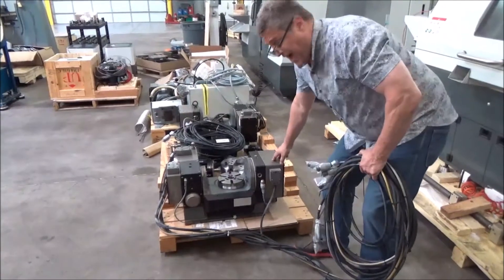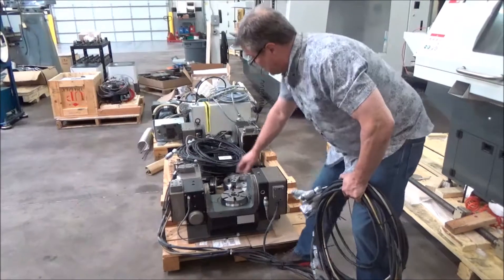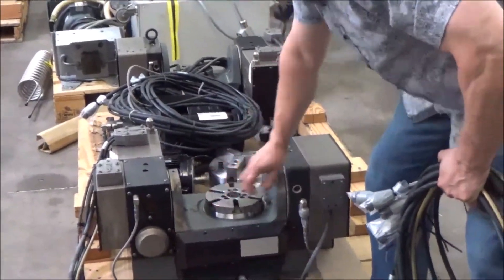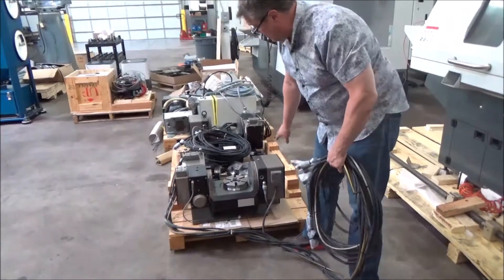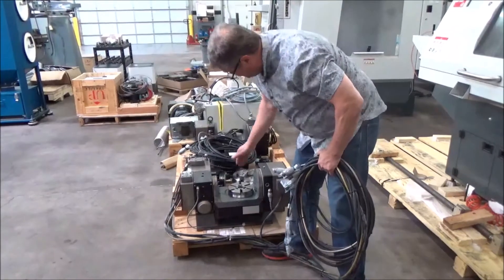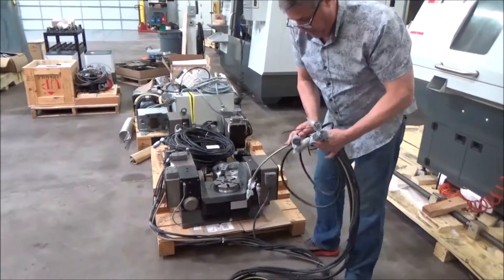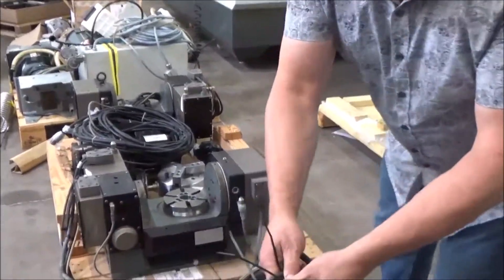Now this is a Haas TR — this is a trunnion table. It's driven from this end, and this trunnion tilts this way and that way, and then the platen rotates. So it's a two-axis programmable trunnion table made by Haas. This one has a drive motor for the tilting axis and a drive motor for the rotary axis, so it requires two cables at least — it has four, meaning two cables for each of the drives.